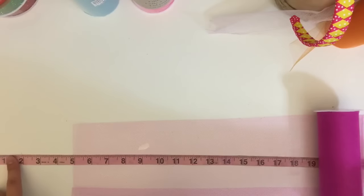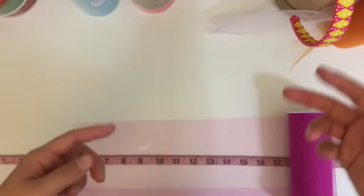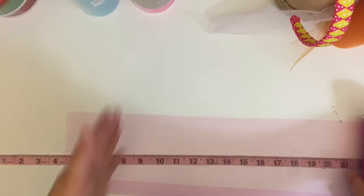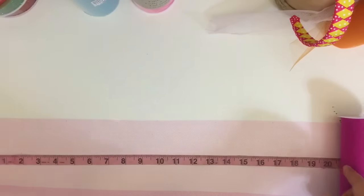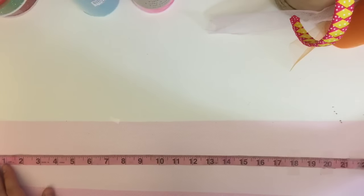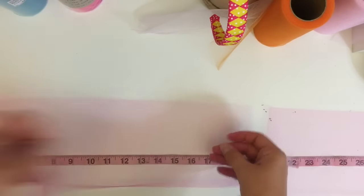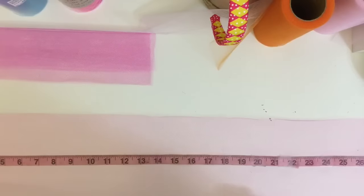I've seen many different methods for cutting tulle, including using cardboard and wrapping the tulle around it and cutting on each end. I don't like that method because I feel my ends are not straight. I prefer using a measuring tape on a table. If I want a tutu that is 10 inches in length, I double that measurement to 20, so the end result is 10 inches. I just roll out my tulle and cut a straight line at the 20.